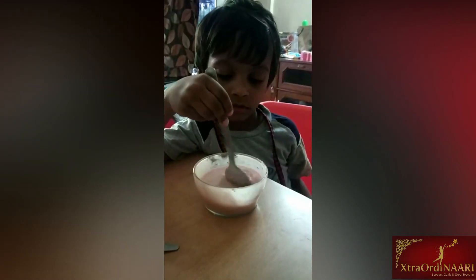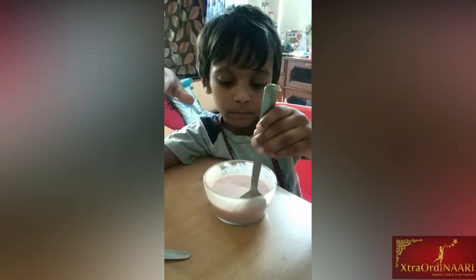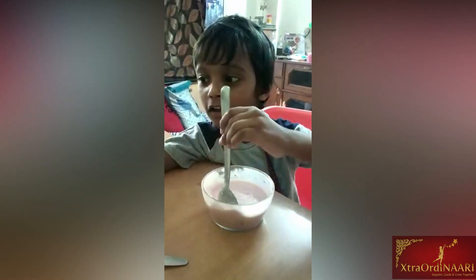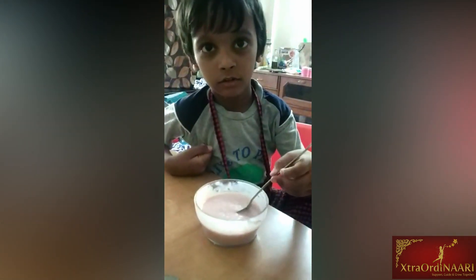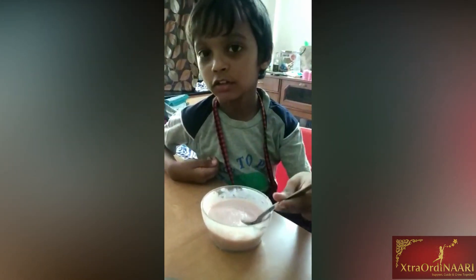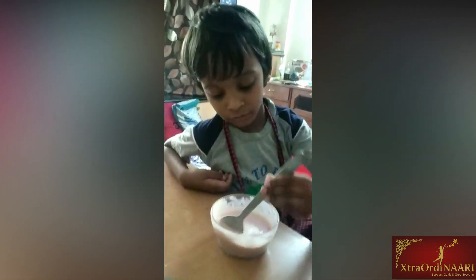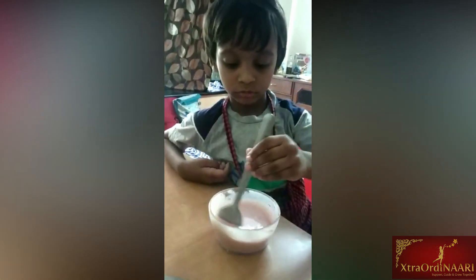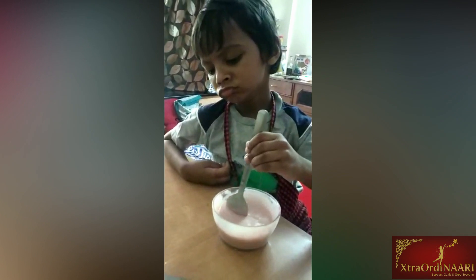Hi, Chef Ravraj. Can you please tell me what all have you put in this? I put water, jam, and baking powder, and baking soda, and butter, and ghee. And ghee, okay. And butter, okay. And sugar. And sugar, and flour. Yes.